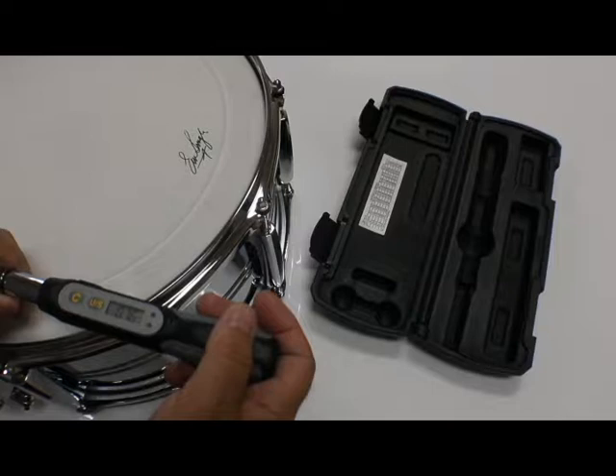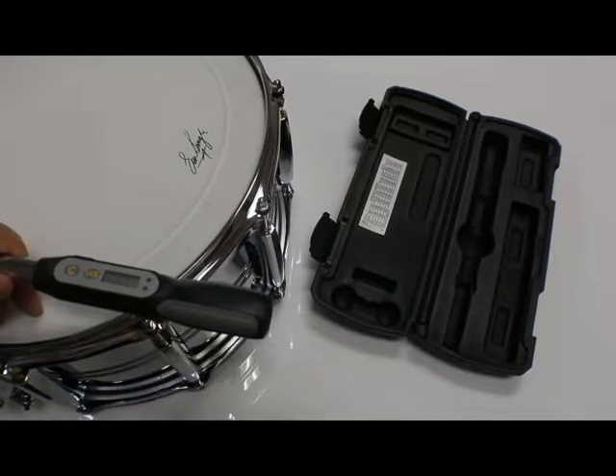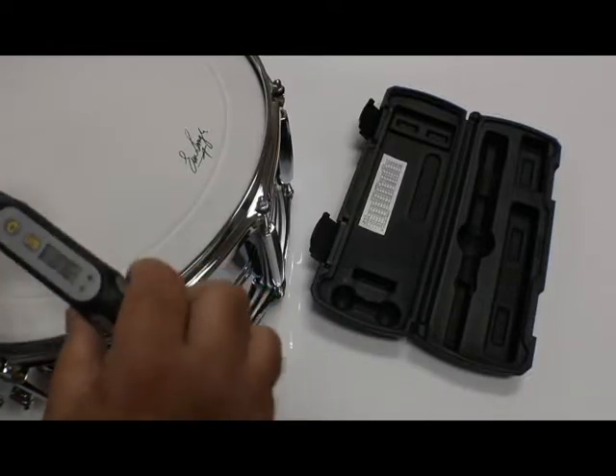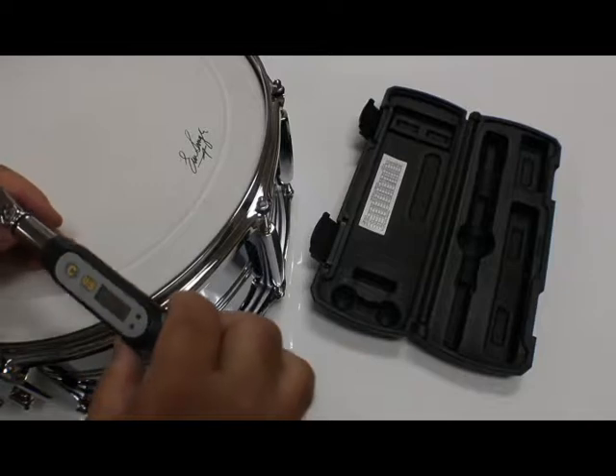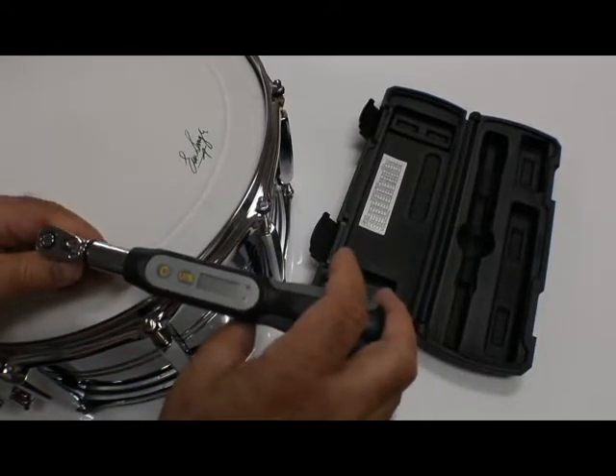On bottom heads it's really hard to get your drum set up and get the bottoms to a certain pitch — maybe you want them a third or a fifth apart from each other. But this drum torque is great for high tension on marching drums and will give you the desired tension you need on any type of drum set.